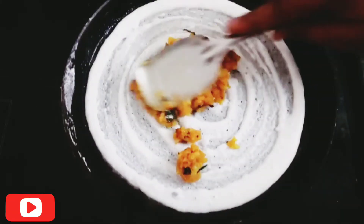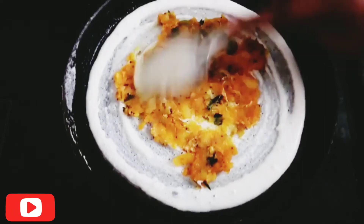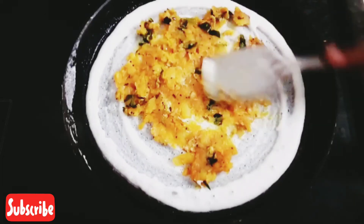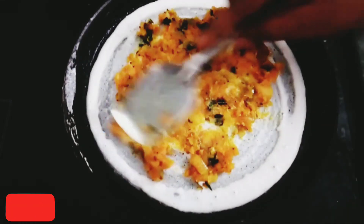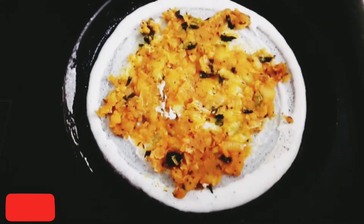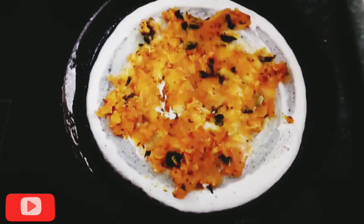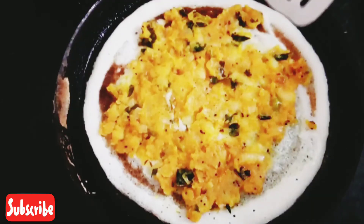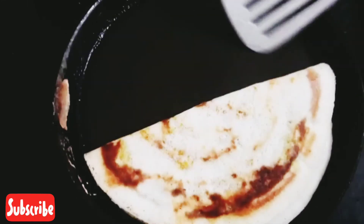Let it cook. We have the sauce on. Put the sauce on and we will cook it right away. Let's cook the dough in the middle on medium flame. Now we have the masala dough ready.